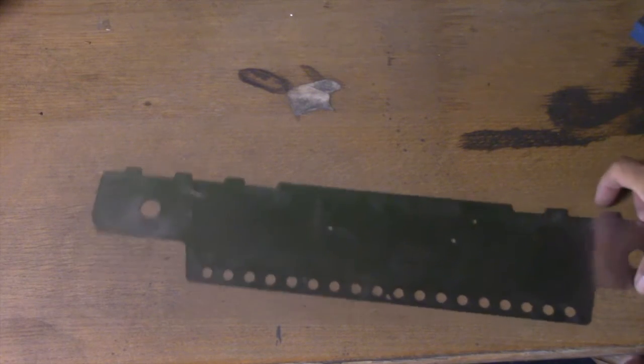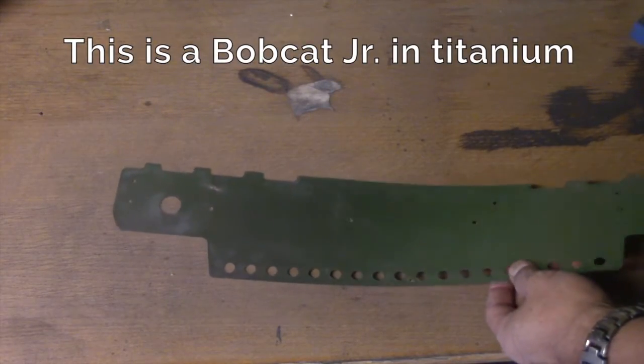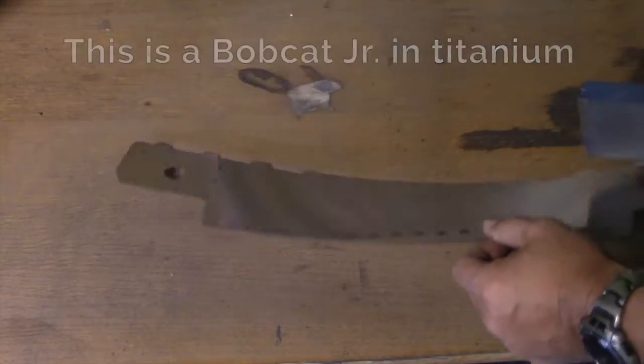So when I get an order, I usually start baking about five or six at a time. This is a Bobcat Jr. in titanium.